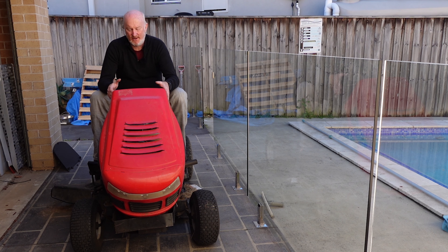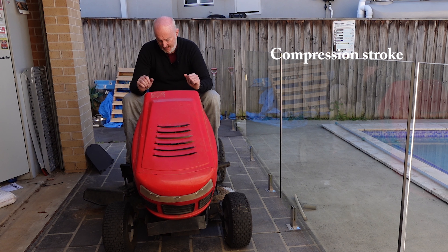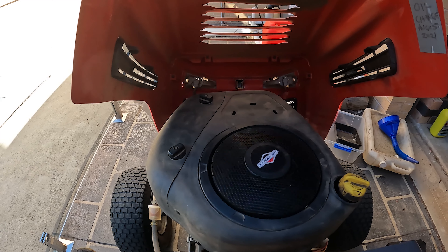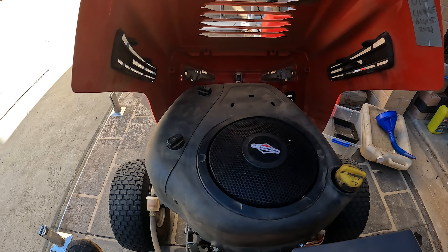So the first thing — if we lift the bonnet, you can see the Briggs and Stratton motor. It's the 15.5hp, and these motors have a very common issue: on the camshaft there's a decompression lever, and it's a common problem — they tend to break, which makes these things hard to start. I've got links in the description below on how to fix it properly.